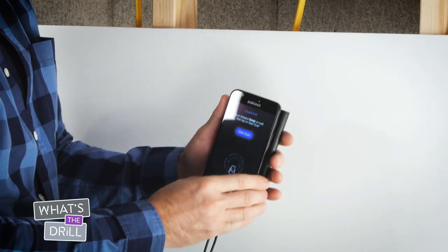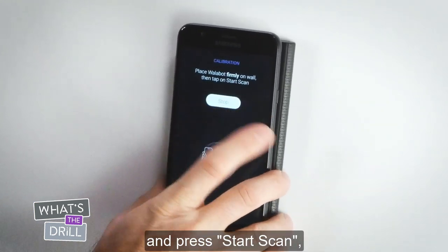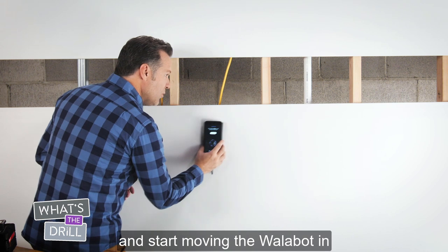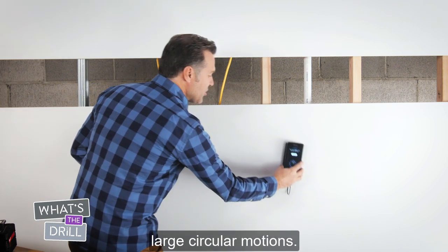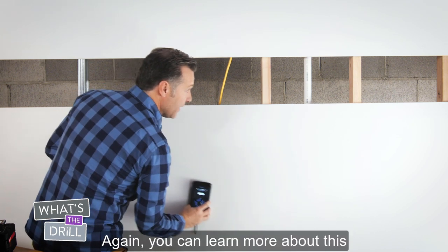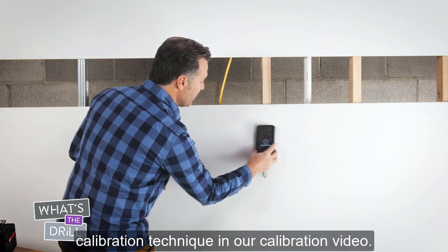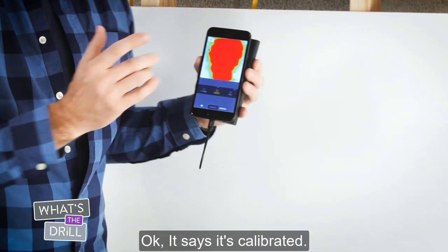Like so. Now I'm going to hold the Wallabot against the wall and press start scan and start moving the Wallabot in large circular motions. You can learn more about this calibration technique in our calibration video. Okay, it says it's calibrated.